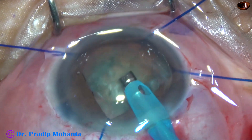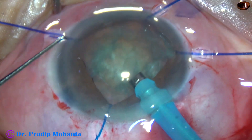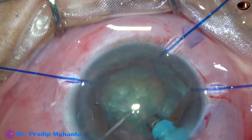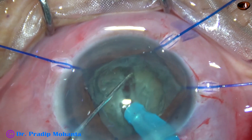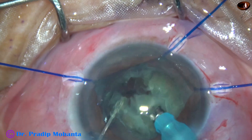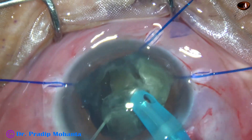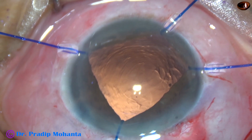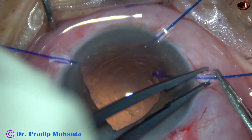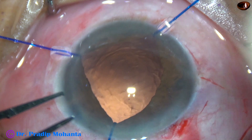In such cases, the direct chop technique is good. The anterior chamber is shallow, so the plan is to go into the substance of the nucleus, hold it very firmly, and then chop it. Each nuclear piece is chopped and each nuclear fragment is emulsified at the same time, so we don't allow the nuclear pieces to hit the corneal endothelium. After managing the nucleus and cortical cleanup, inject viscoelastic and remove one hook so that intraocular lens implantation becomes easy. The iris falls back and the intraocular lens does not push the iris. After implanting, we can remove the other hooks.